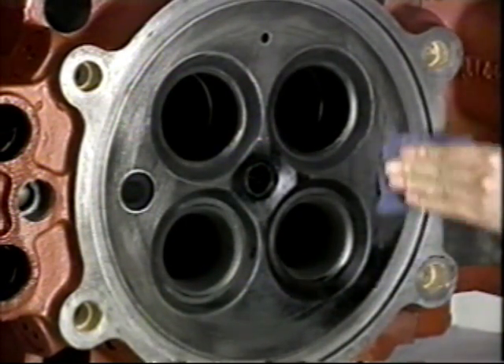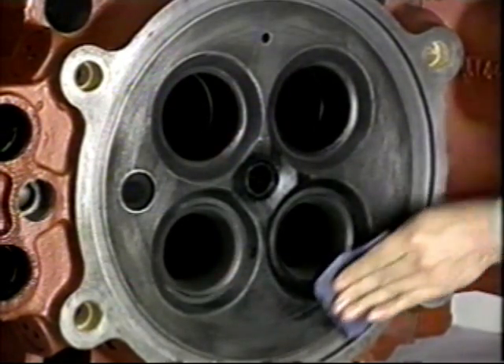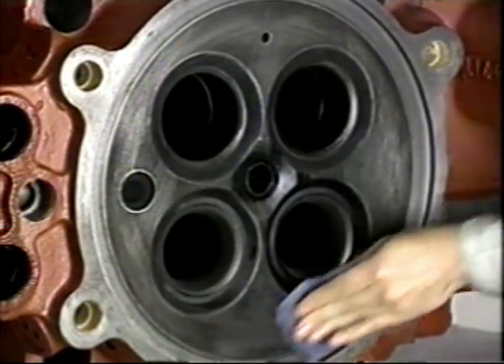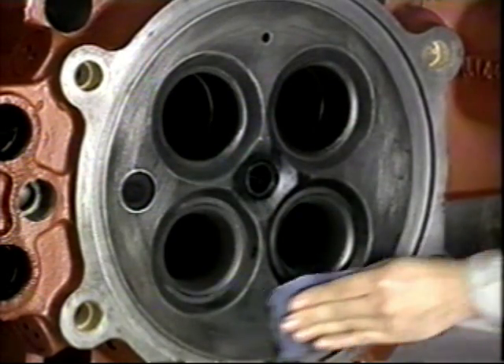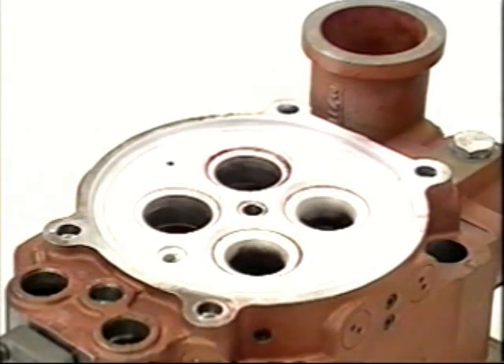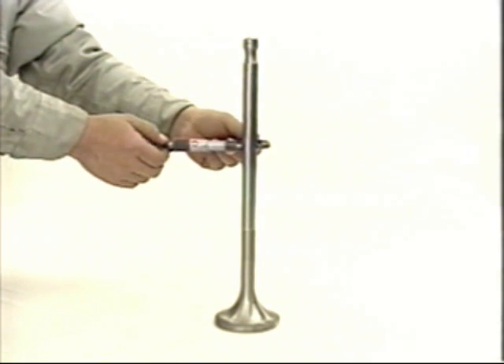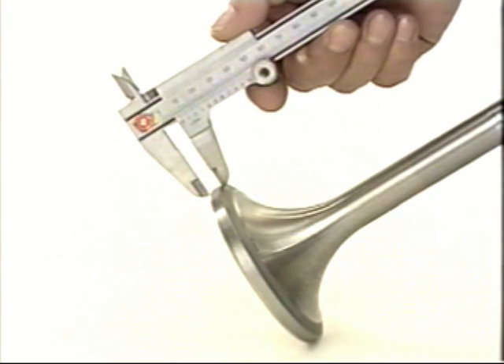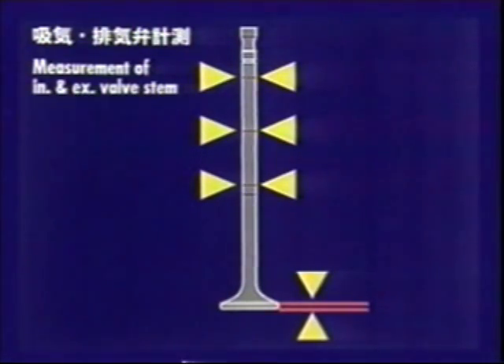After marking the next cylinder head for maintenance, before beginning, check for carbon build-up and clean the combustion surface with care. Do not use a burner to remove carbon. The combustion surface is exposed to high heat and high pressure, so perform a color check and examine the surface carefully for cracks.